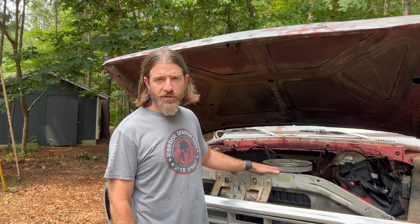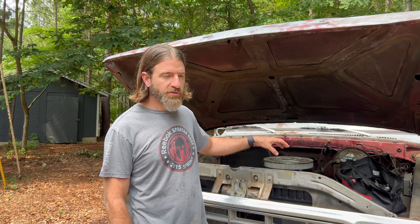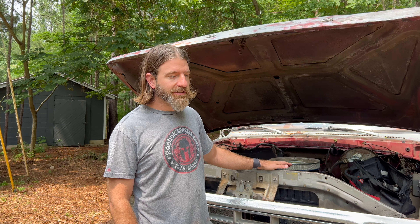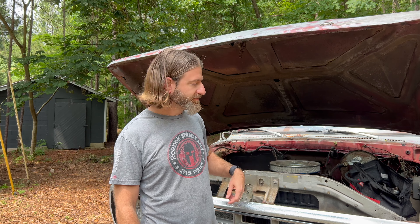Once you get going on the road it cools back down, so it seemed like either a fan issue or a radiator issue. This has a fixed fan, so it's not like a clutch fan going out. I figured it had to be the radiator — this thing sat for years before I bought it. I drained all the fluids and hooked a garden hose up to flush the radiator, but apparently that wasn't good enough.